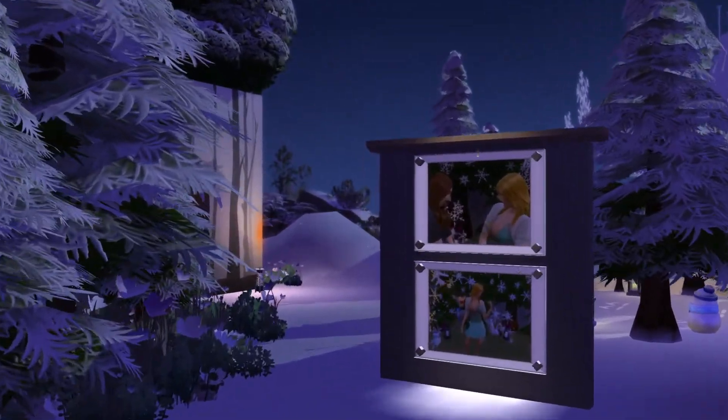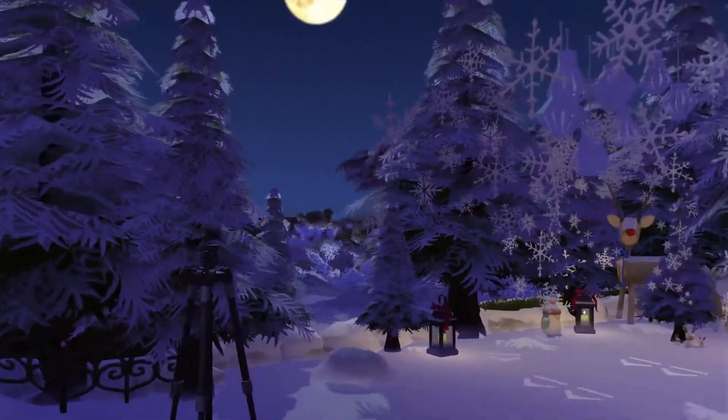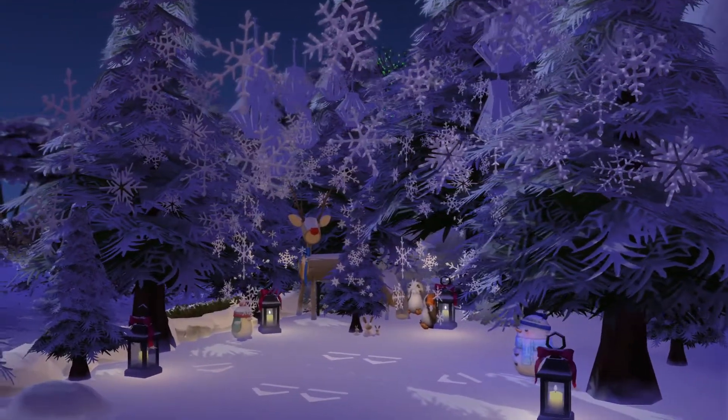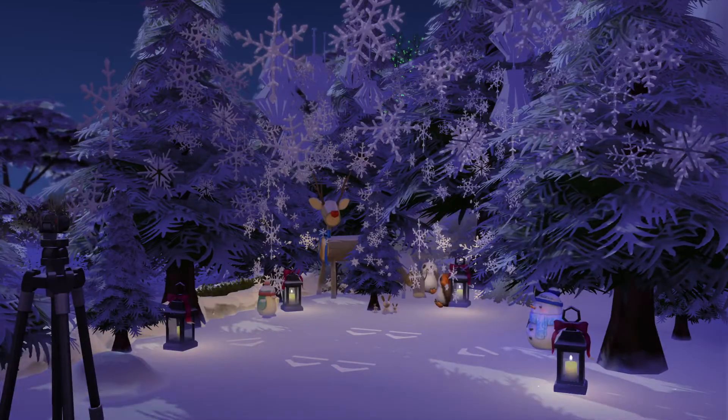Before we go in there, I'll show you what this area looks like during the winter. Snowflakes don't pop as well, but it still looks really cool.